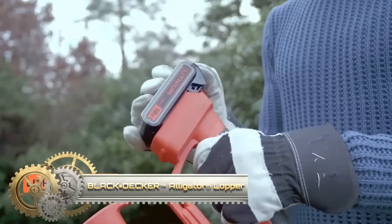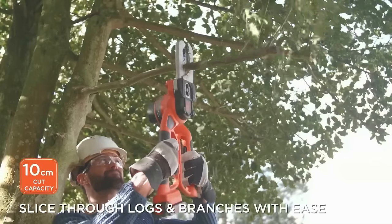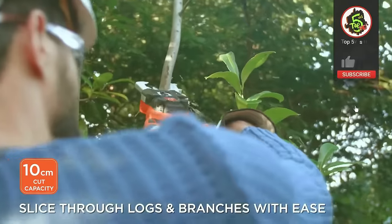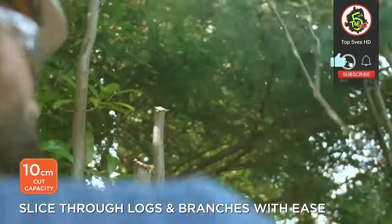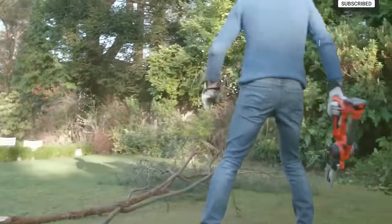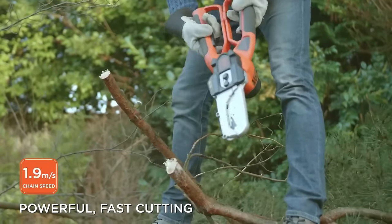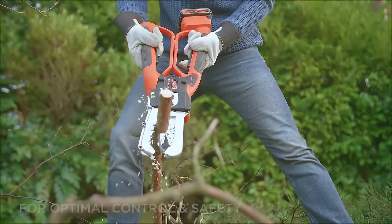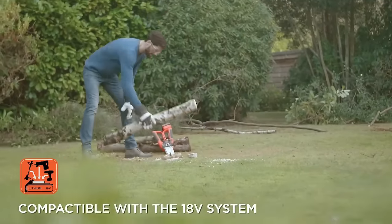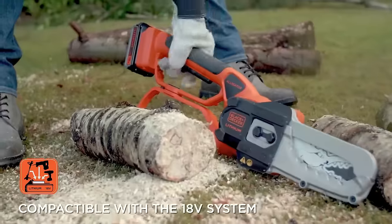The Black+Decker Alligator Lopper is a versatile tool designed for tasks like pruning branches and cutting logs. With patented clamping jaws for secure holds, a heavy-duty cutting bar and chain capable of handling branches and logs up to 4 inches thick, and a lightweight and ergonomic design, it offers both power and manoeuvrability. Safety features, including a trigger lock and handguard, enhance user safety during operation. Available in electric and cordless models, the Alligator Lopper is a reliable choice for landscaping and outdoor tasks.